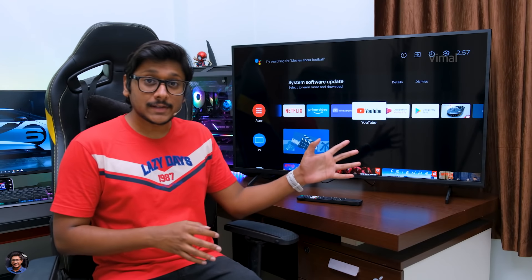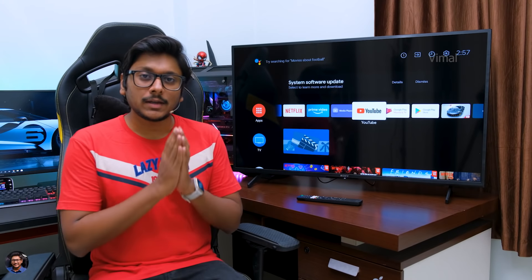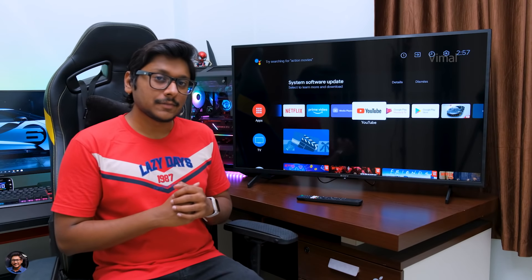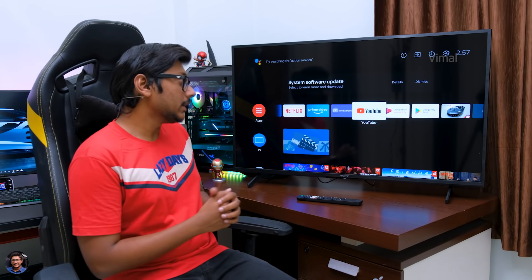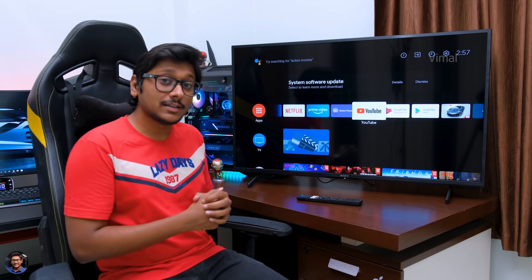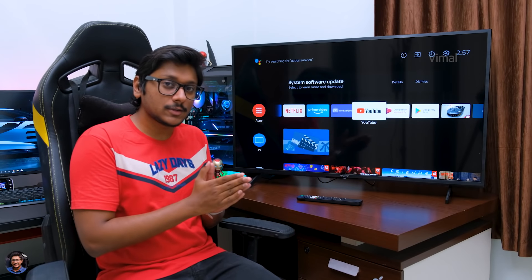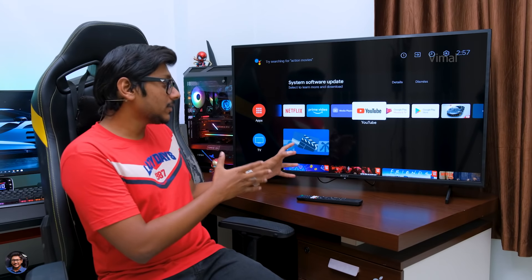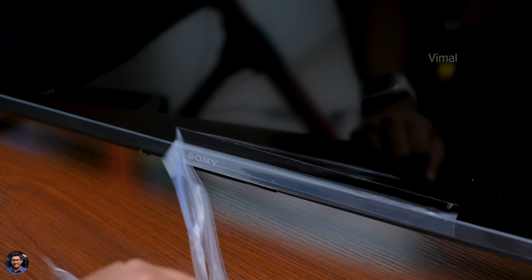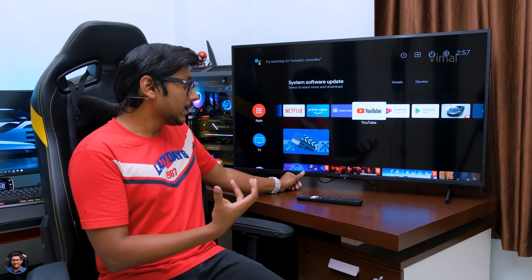So I'm back to continue the video. As you can see the TV is all set up, and I've actually been using it for the past few days, so now I'll share my complete experience and feedback. First, let me tell you about the design and build quality. This is Sony's brand new 2021 edition X75 series 43-inch 4K HDR TV, launched just a few days ago. Talking about the design, it's got a pretty decent looking design from the front, but I do have to say the bezels are not as thin as I was expecting.